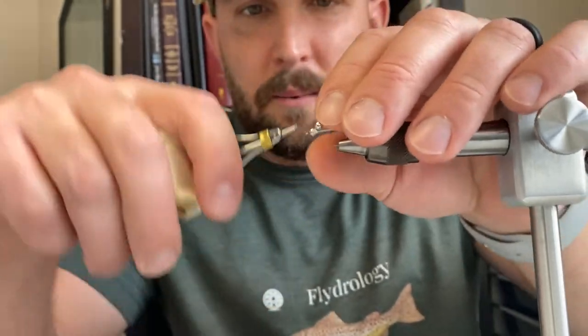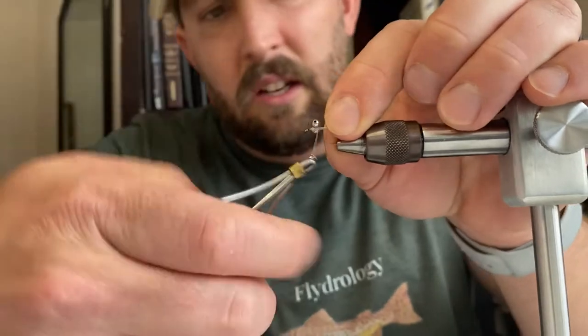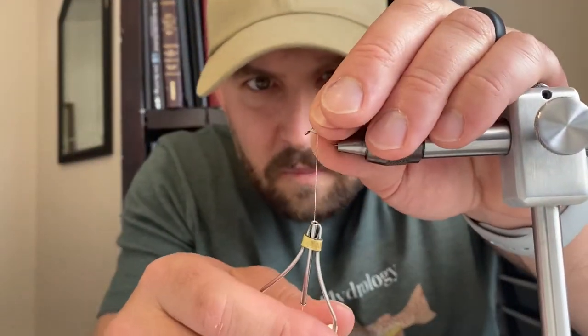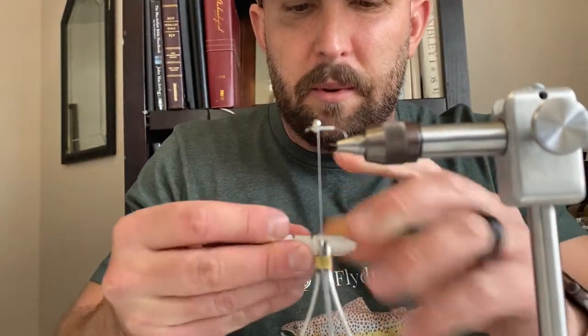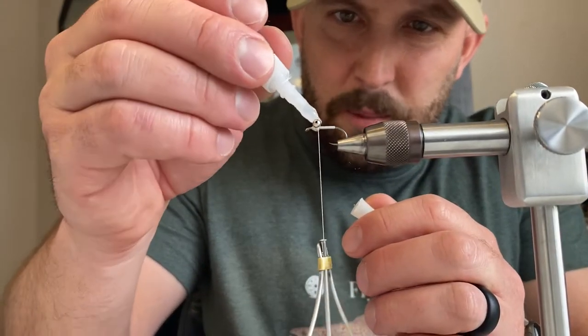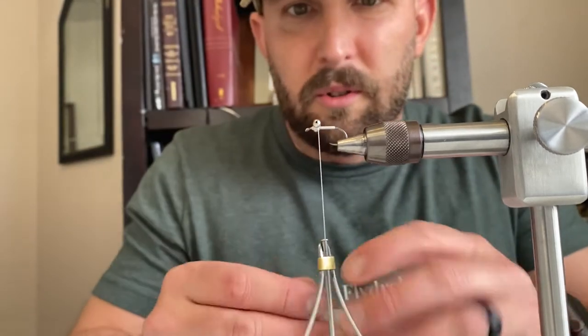I do five wraps one way with this fly, five wraps the other way — make sure my eyes are going on straight. At this point we're going to put just a drop of super glue, real light, just a drop to kind of hold those in place.